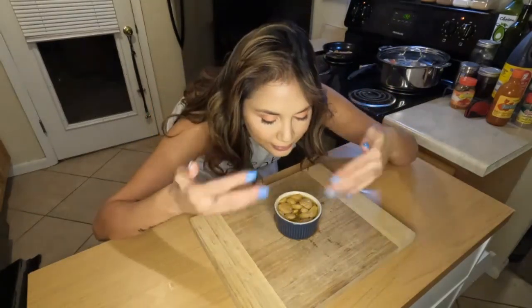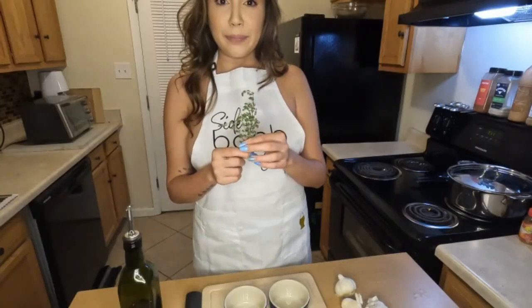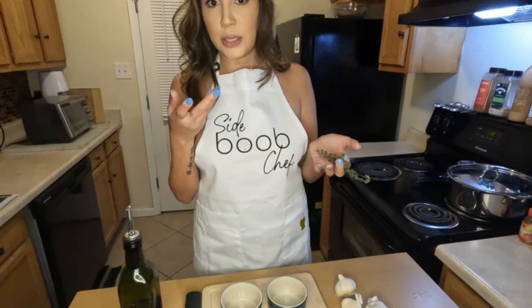That is a garlic gorgeousness, and it smells so good. So I'm gonna take fresh thyme and place it at the bottom of the ramekins, especially because I'm using tiny ramekins. I want to make sure the flavor really gets in there.